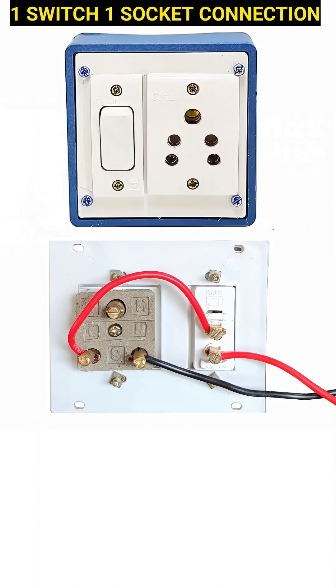At the top, you can see the front view of the unit, where there is a single switch on the left side and a 3-pin universal socket on the right side, which can accept different types of plugs.